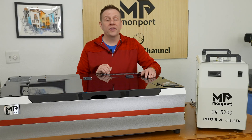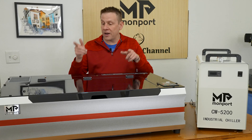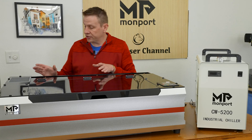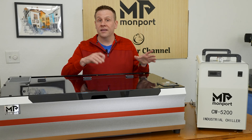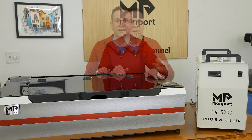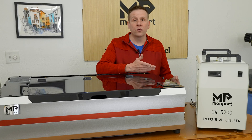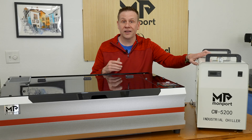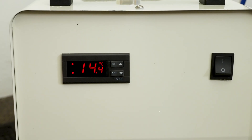Before connecting the water chiller, I like to remove the cover over the laser tube and do a quick visual check to make sure it wasn't damaged during shipping. As we saw earlier, this machine is very well packaged and my laser tube looks great. I set up the water chiller on the ground behind the table to free up space and reduce noise, then connected and powered it up — everything is operating correctly.